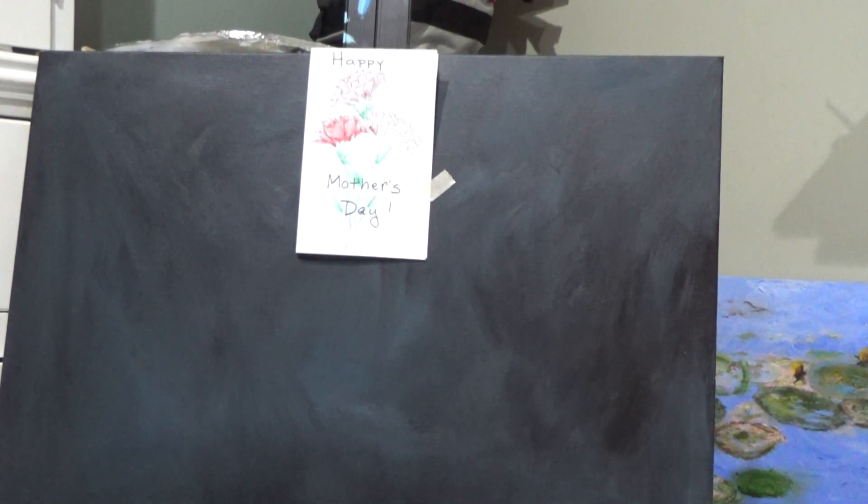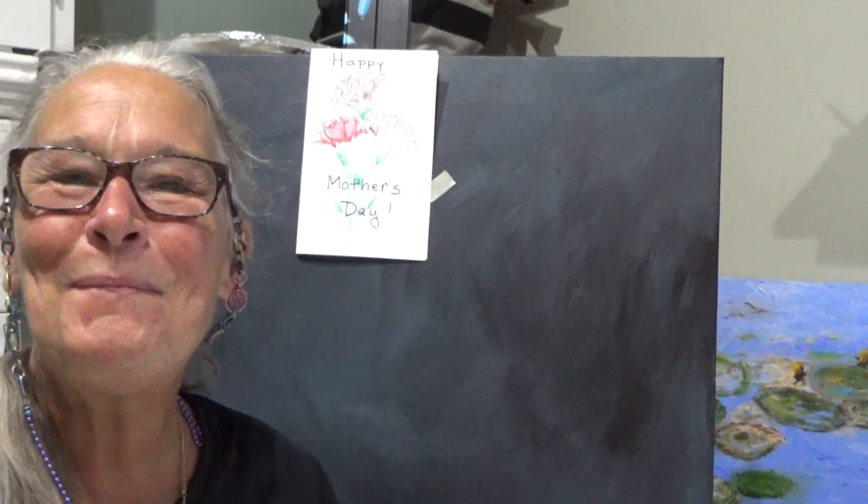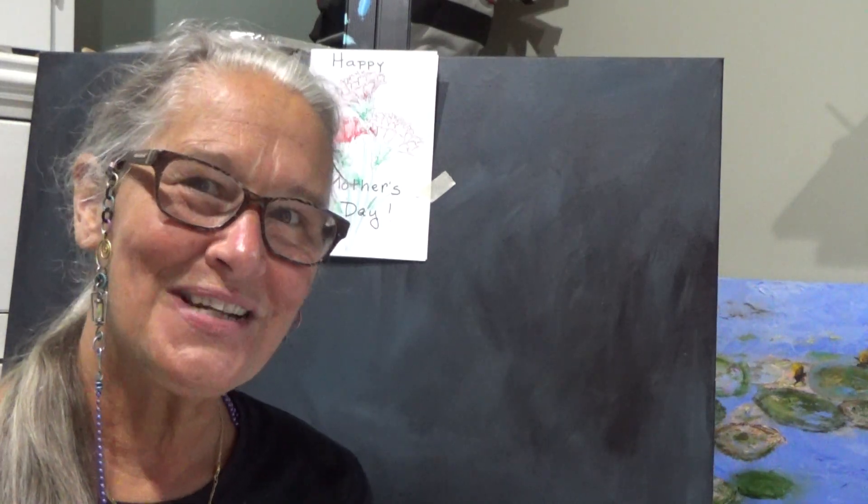Hello my friends. Welcome back to Raleigh Art Studio and Art with Ms. Little. I missed you. Next Sunday, May the 10th, is Mother's Day.